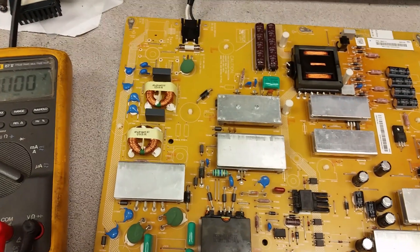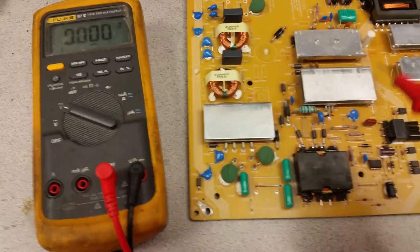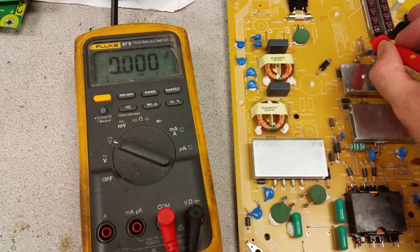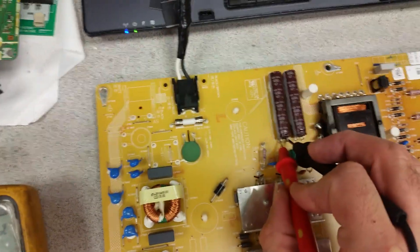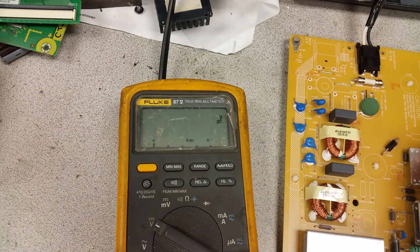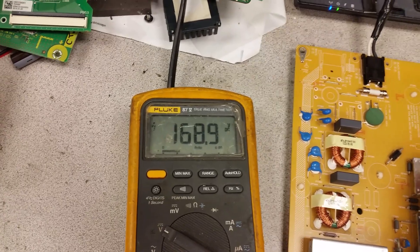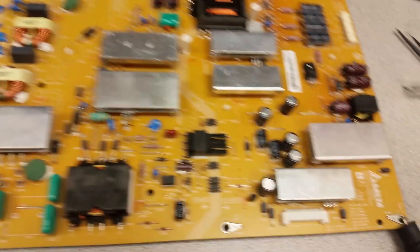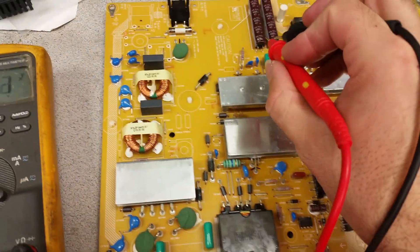This small transformer here is what takes care of the standby power. While the TV is in standby, the voltage across those two capacitors up here is about 165 to 168 volts. You have to measure them together — make sure you don't short them, because it will produce a pretty powerful spark.